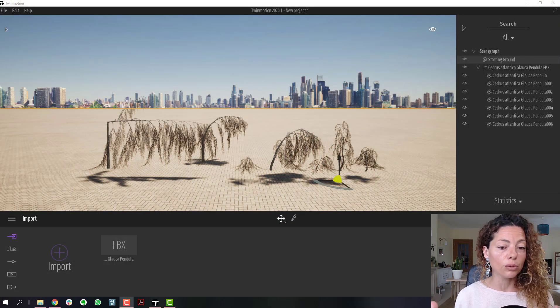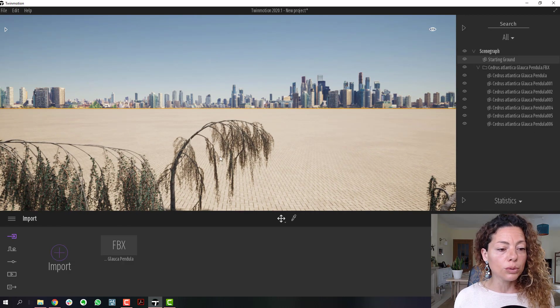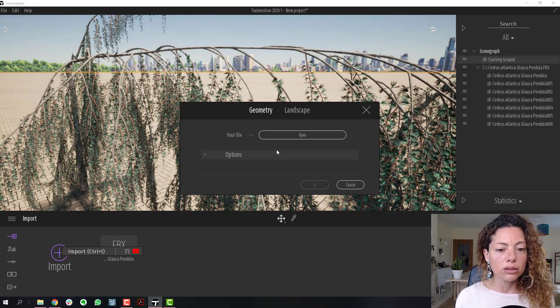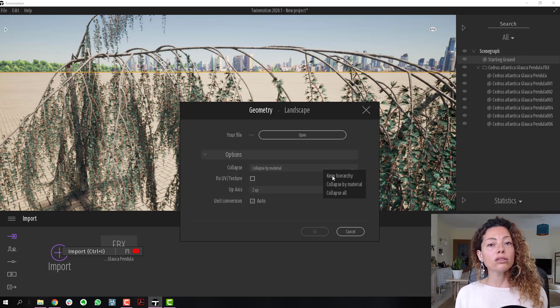Now let's talk about the Twinmotion experience of importing FBX models. Straight away, the model comes in with all textures already applied — this is really important and saves you a lot of time. When you import, it's really important to select 'keep hierarchy' rather than 'collapse by material'.